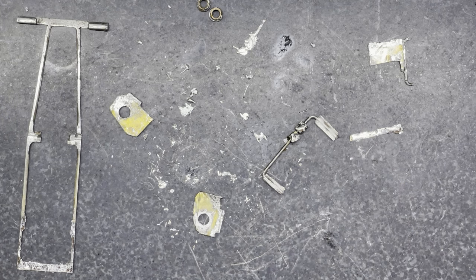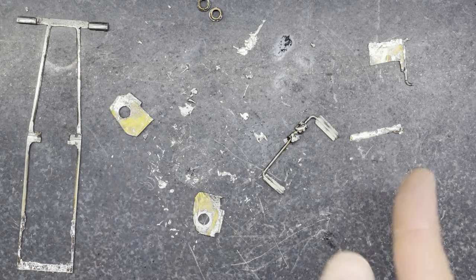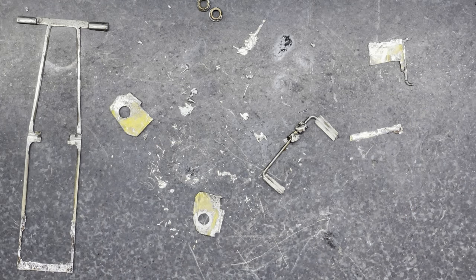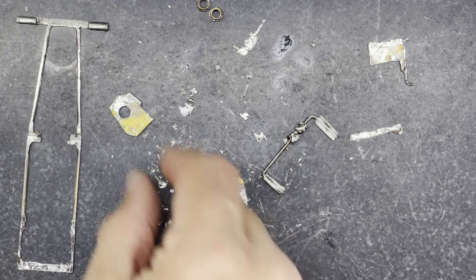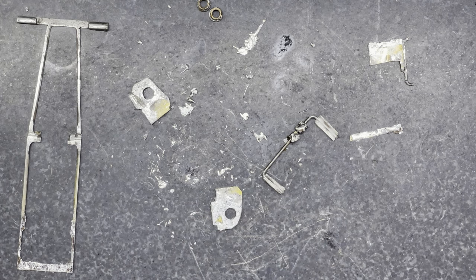I'm going to clean up all of these pieces ready to put them all back again. If you haven't seen how I cleaned some of these pieces up in my previous video, make sure you watch the video up here where I take some of the rest of the chassis apart and clean all the pieces up. You can see some of the techniques I used to get them a little bit cleaner and get rid of all the solder.